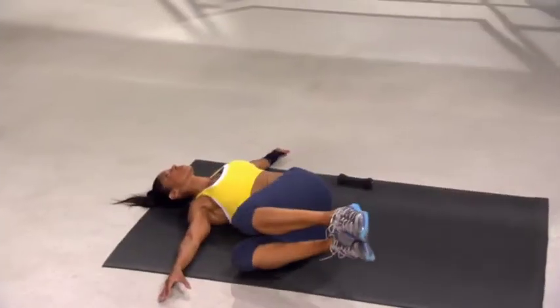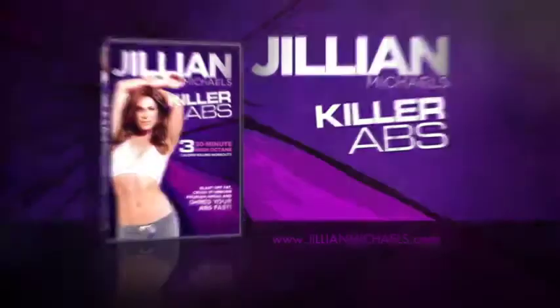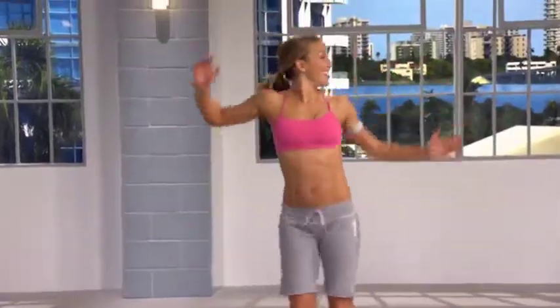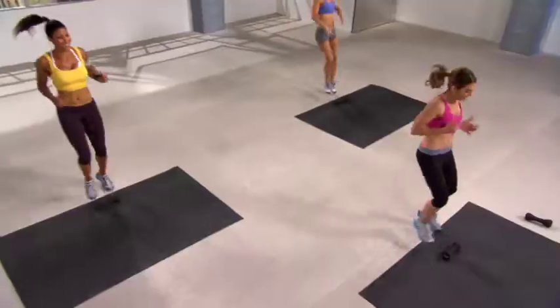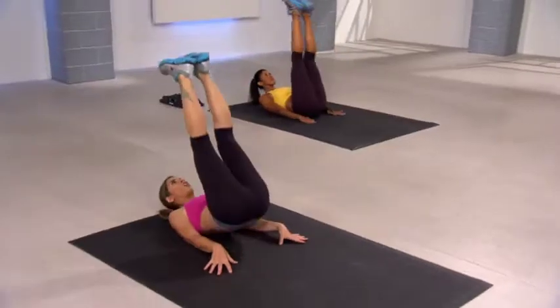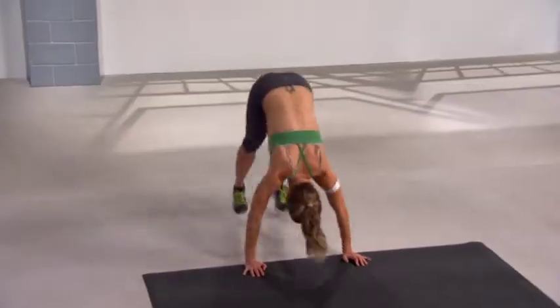Get the ripped abs you've always wanted with Tilly & Michael's new DBD Killer Abs. Tilly & Michael's Killer Abs consist of three high-octane calorie-killing workouts that blast off fat, crush problem areas, and shred your abs fast.